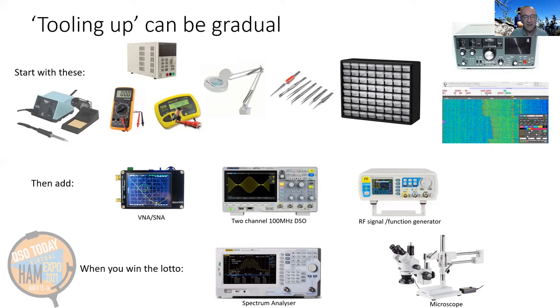The middle tier tools are ones you can add after a while. The VNA or Scalar Network Analyzer is an essential tool for any work with crystal filters or bandpass filters. Being able to sweep them makes a huge difference. I built my first couple of rigs without a modern digital storage oscilloscope, but when I got one it was like turning the room lights on — to see input and output waveforms and to trace signals right through. An RF signal and function generator is probably almost essential, but you can get by with the output of your VFOs or standalone crystal oscillators for quite a long way. When you win the lotto, you can buy that spectrum analyzer or microscope and set up your workshop.